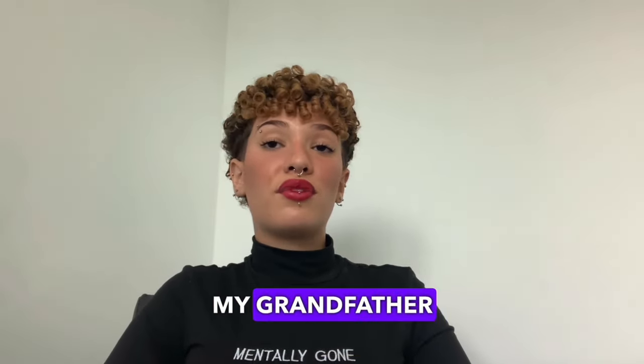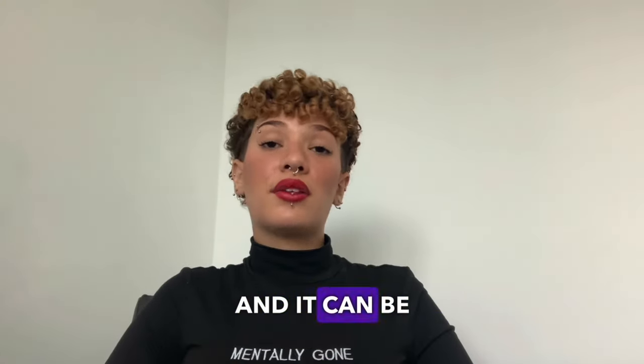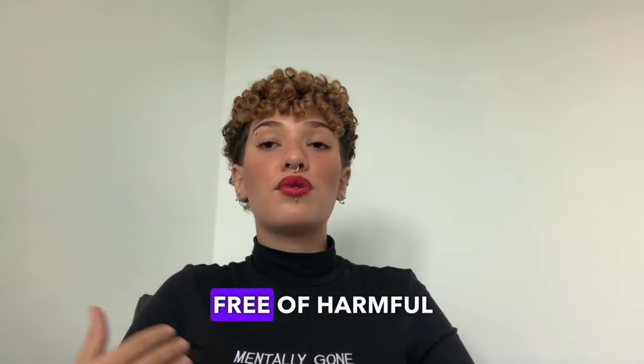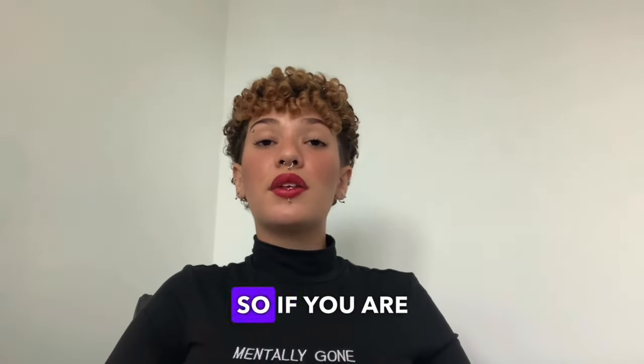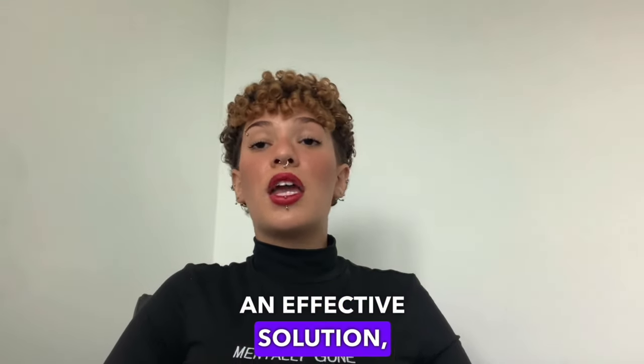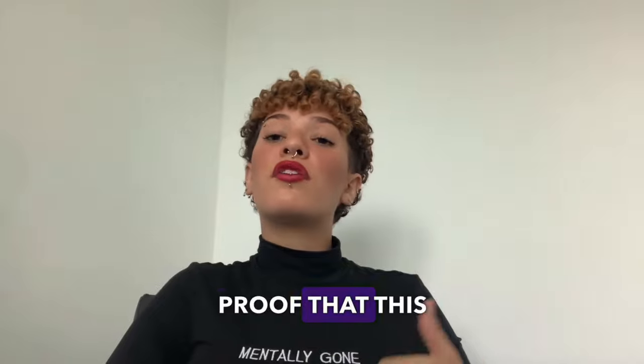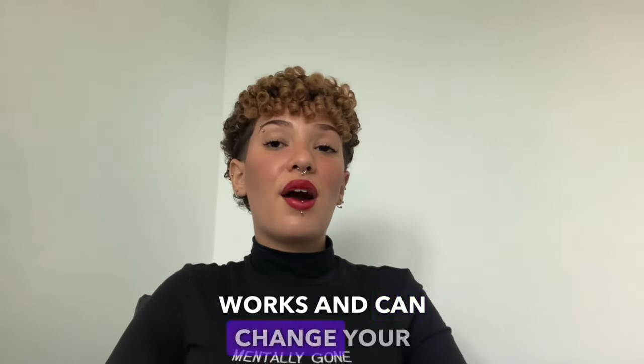The most impressive thing is that my grandfather had no side effects. This product is totally natural and he feels safer knowing that he is consuming a natural product free of harmful substances. So if you are facing joint problems and looking for an effective solution, I recommend you try NeuroPure. My grandfather is the living proof that this supplement really works and can change your life.